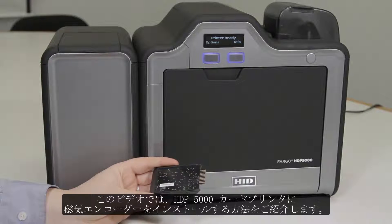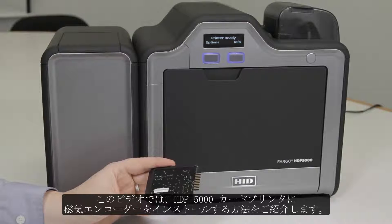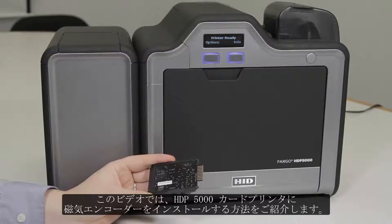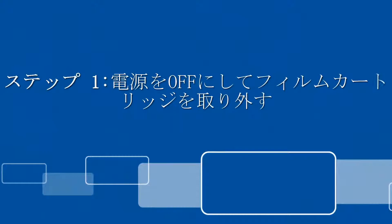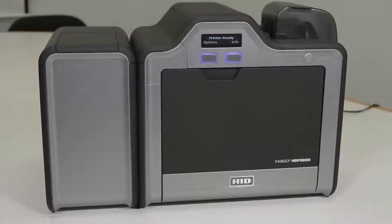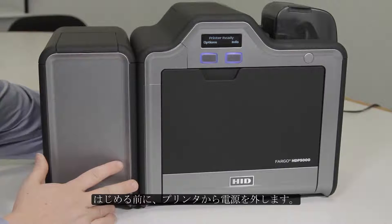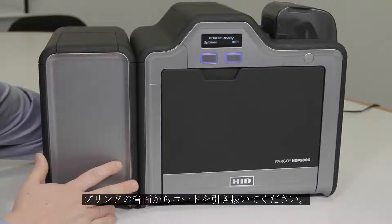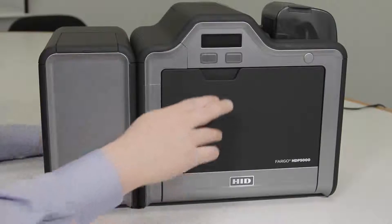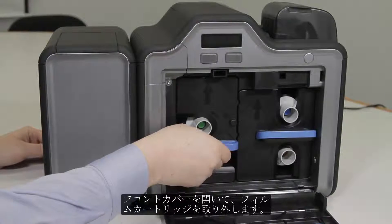In this video, we will be showing you how to install a magnetic encoder into an HTP 5000 card printer. Before you start, you will want to remove power from the printer by pulling the cord out from the back of the printer, and then open the front cover and remove the film cartridge.